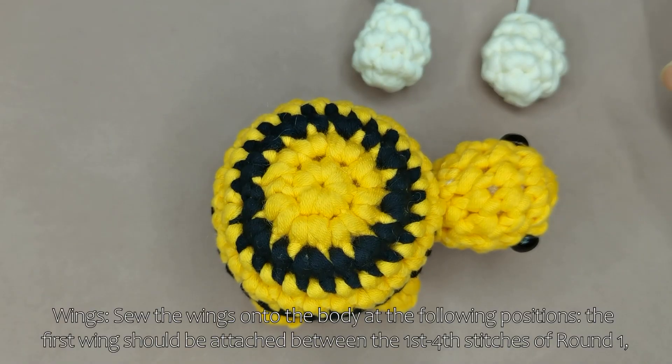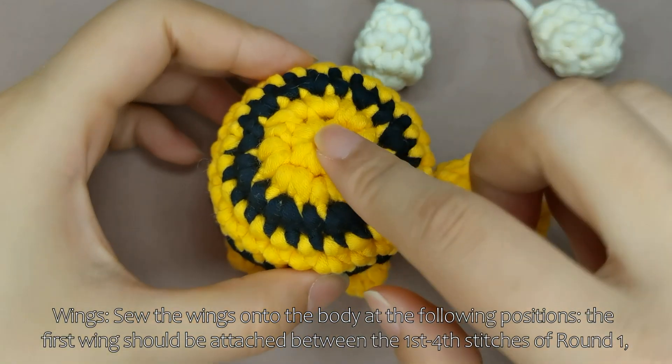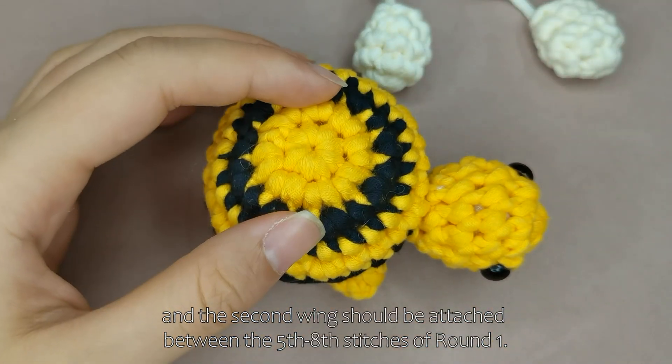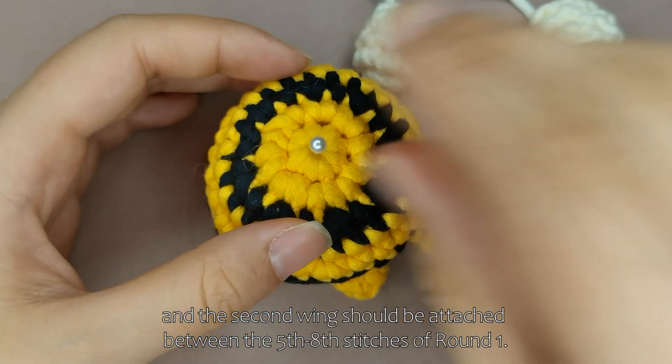Wings. Sew the wings onto the body at the following positions. The first wing should be attached between the 1st to 4th stitches of round 1, and the 2nd wing should be attached between the 5th to 8th stitches of round 1.